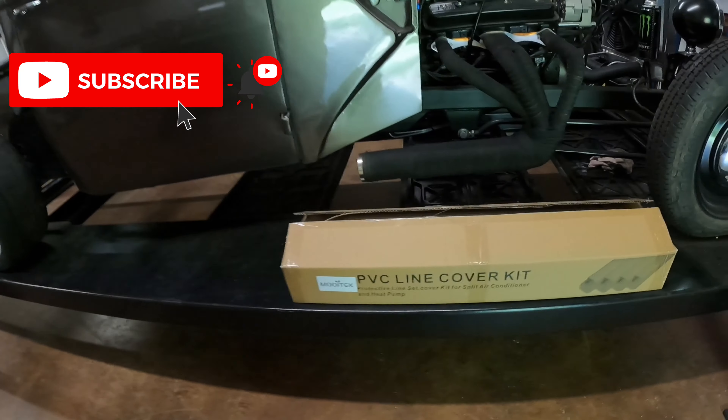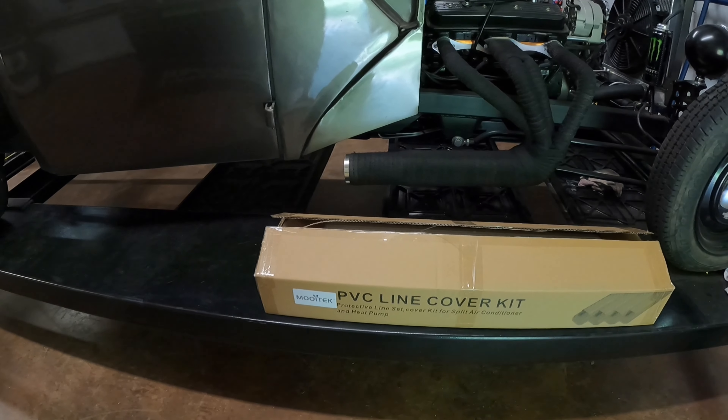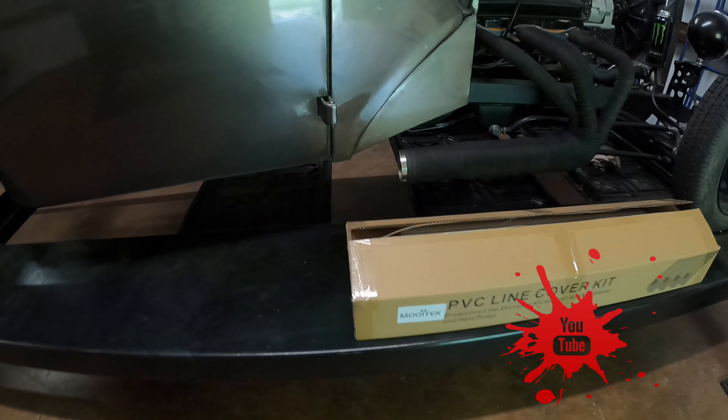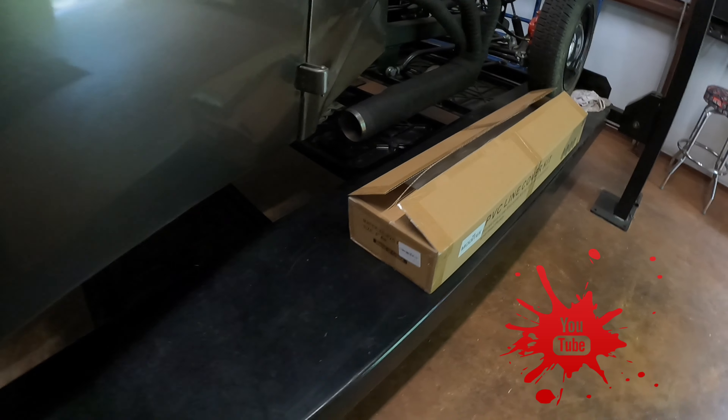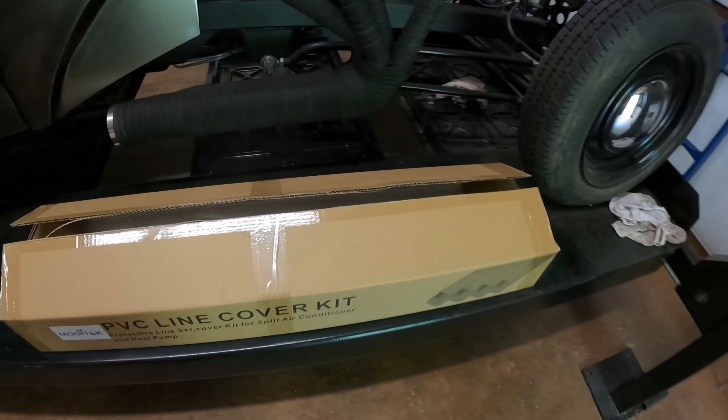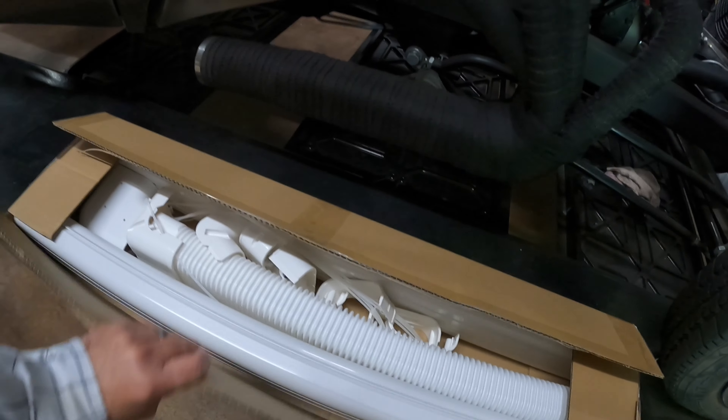Hey, Texas Voodoo here bringing you another unboxing. Today we're going to unbox the Muaytech PVC line cover kit for your mini splits' external AC lines. This is the four inch kit. Hopefully I'm saying that name right.